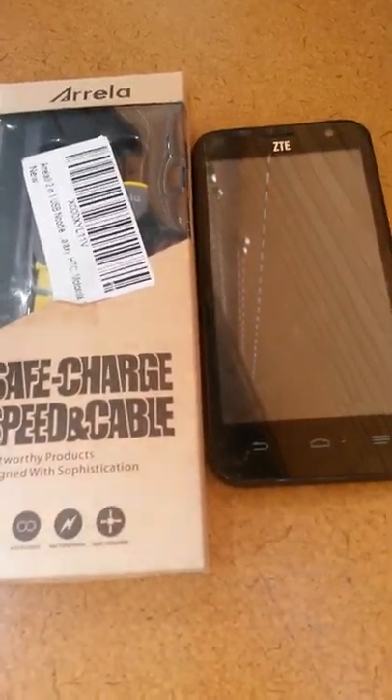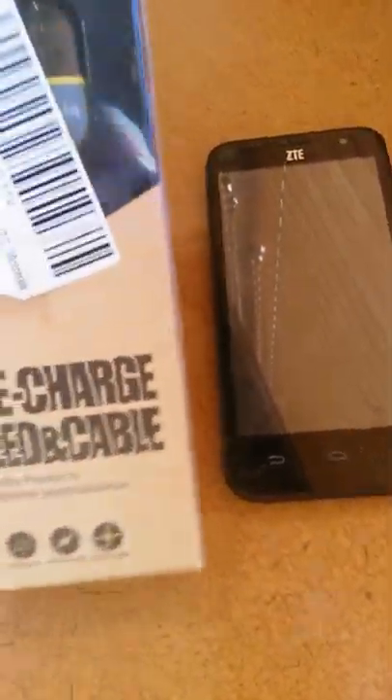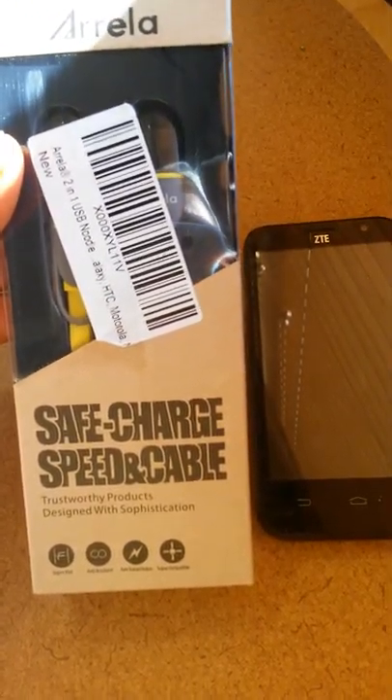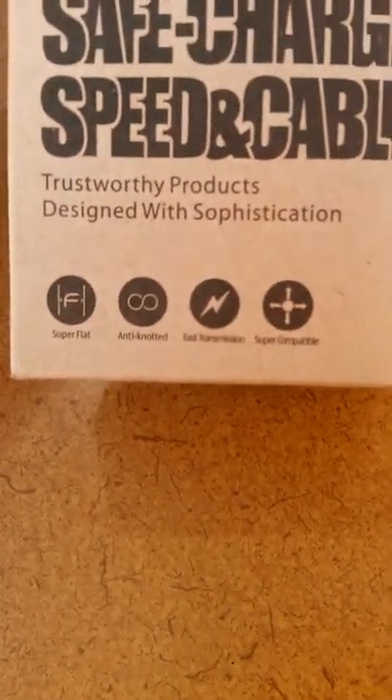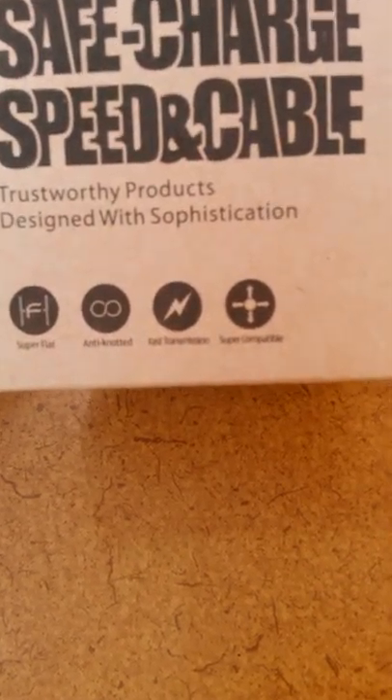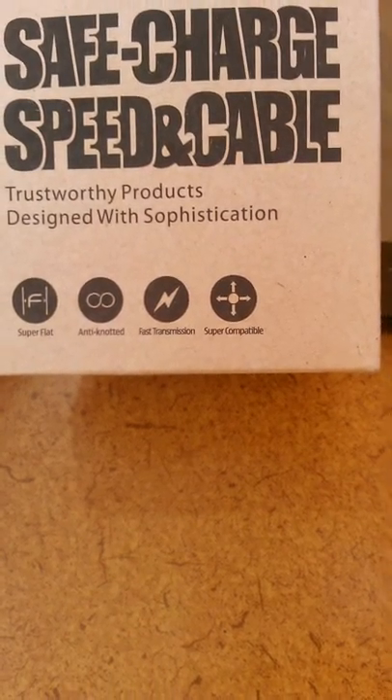This is Quineo with Quineo Reviews and I'm coming to you with a product called Aurela Safe Charge Speed and Cable. It's a super flat cord, it's an anti-knotted cord, it's a fast transmission data cord and it's super compatible.